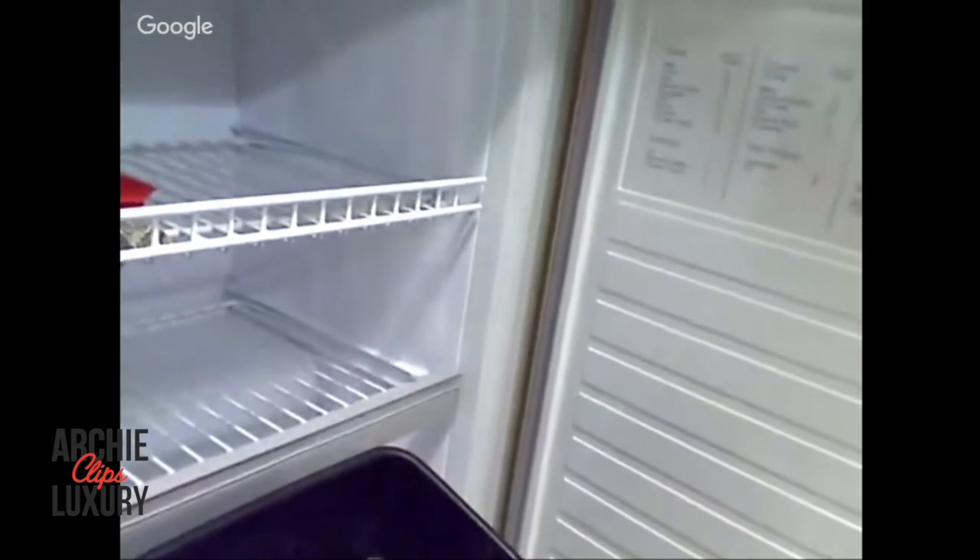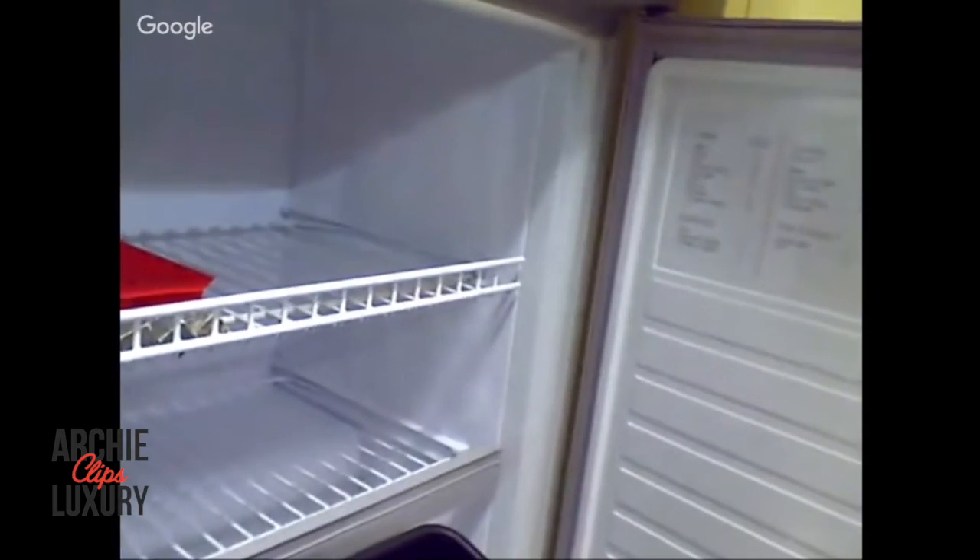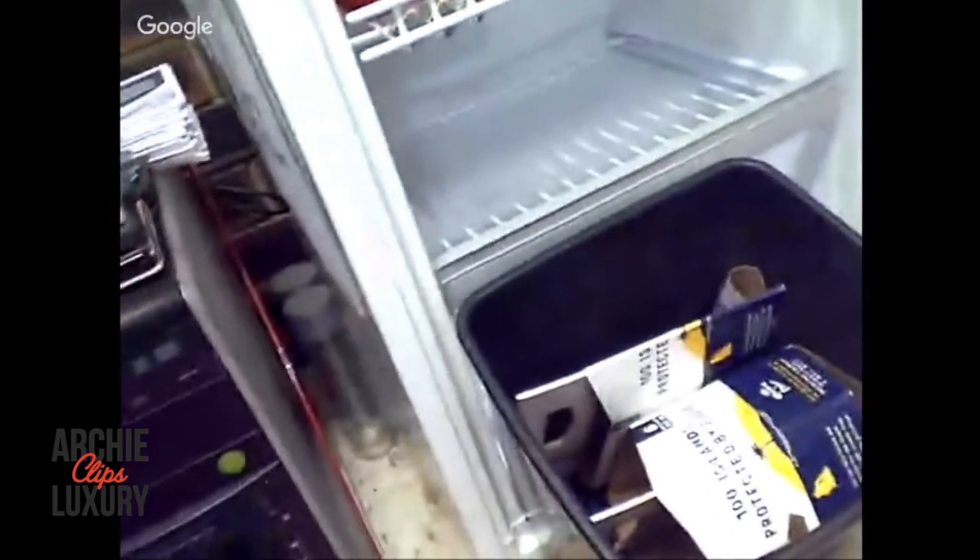Look at this - nothing. No, Archie, you're AA because you voluntarily choose not to drink, not because you can't afford alcohol. Alcohol is expensive, you know - I could really do with a carton of alcohol at the moment. It's bare, she's bare.